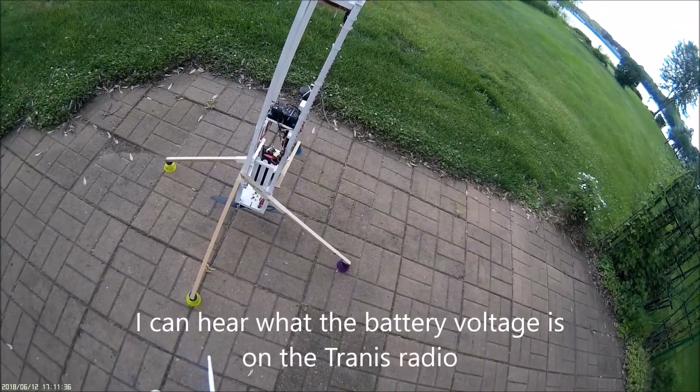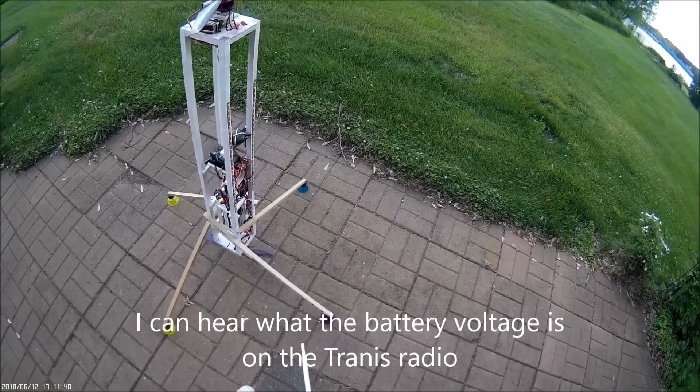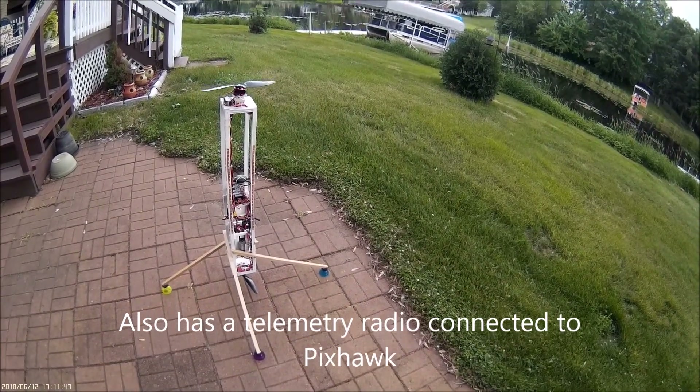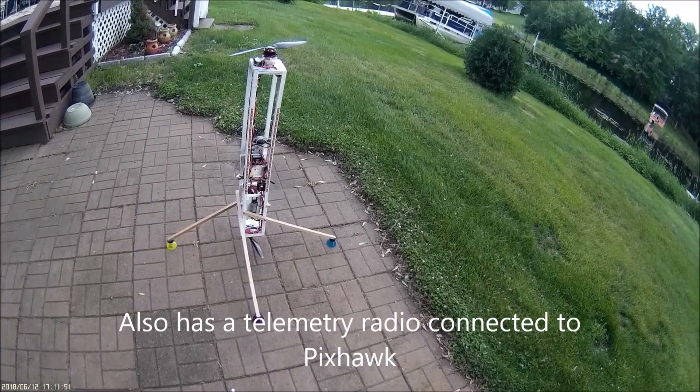I guess that's about all there is to it. I'll follow up with the maiden flight on it. And that's what I call the Pick Stick.